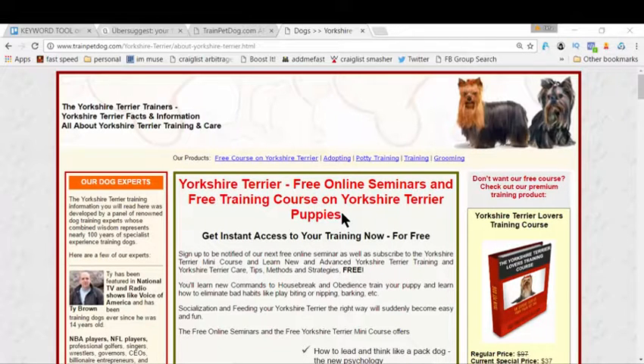Your Yorkie is going to become the best companion right after you take this training course. The great part is this is absolutely free — I don't want you to pay anything. I did all the research for you and I have a great solution for you, so without any further delay let's get started.